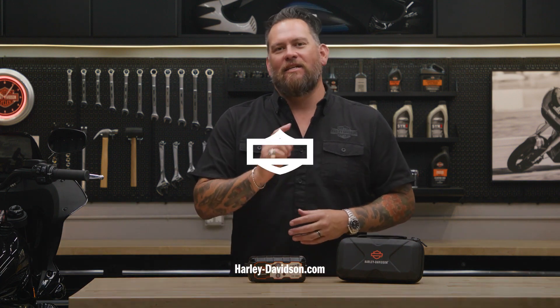This and other genuine Harley-Davidson products can be found at your local authorized Harley-Davidson dealer, and of course you can always visit h-d.com.